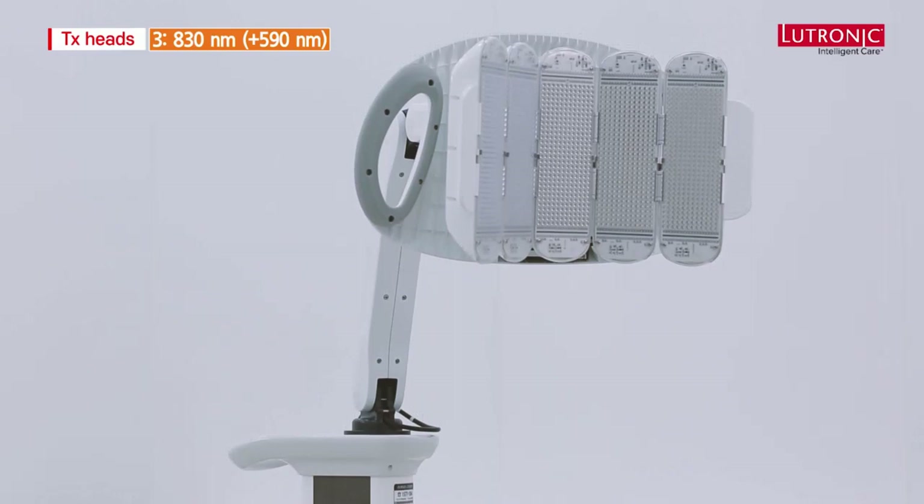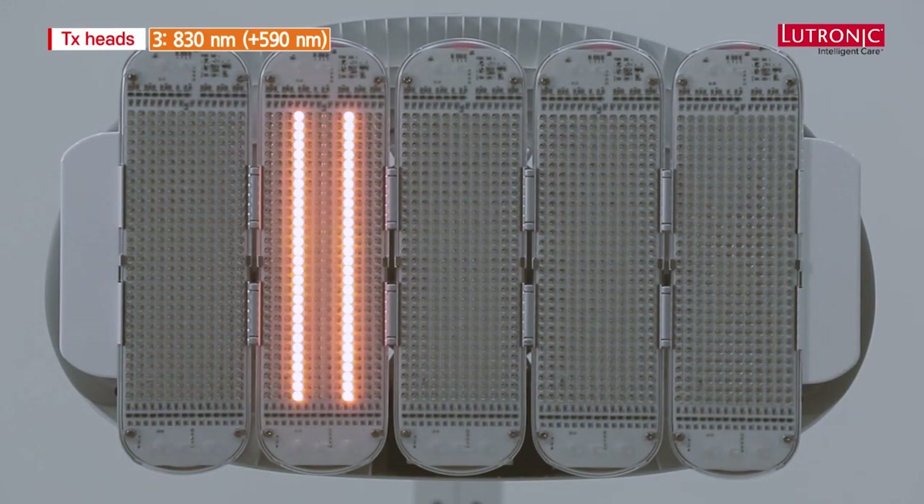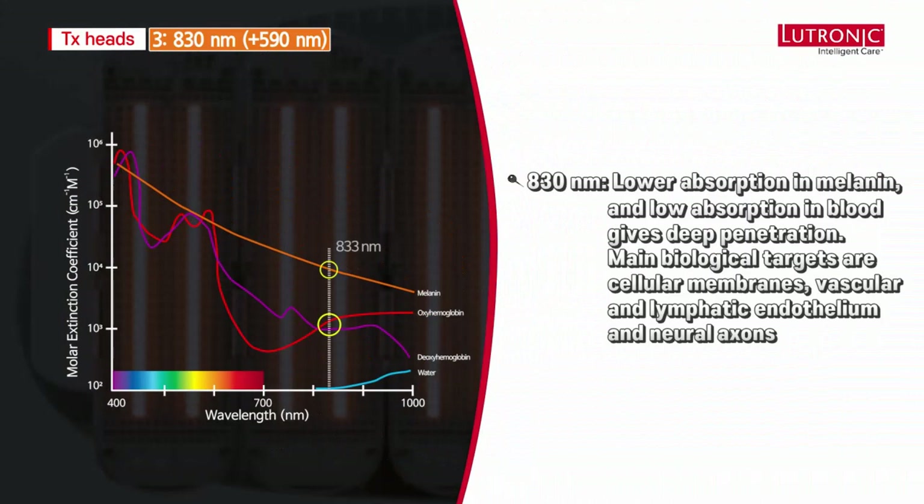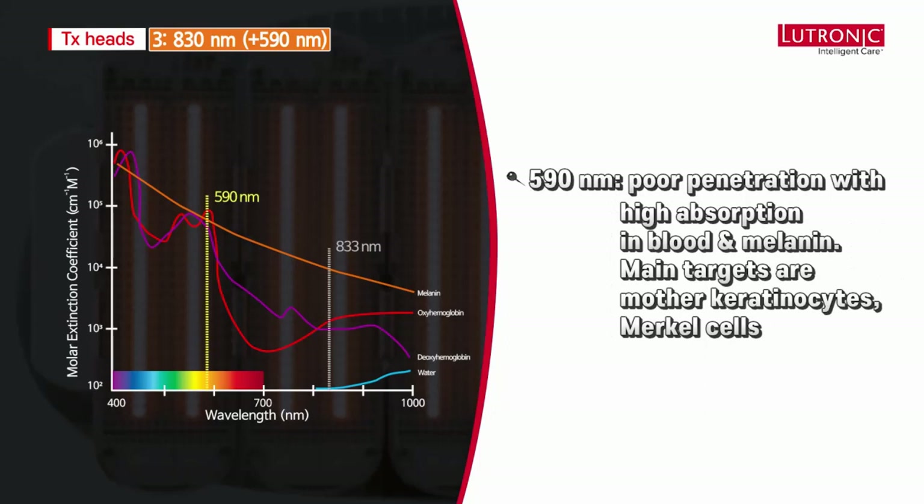At 830 nanometers we have lower absorption in melanin and in blood and we get the deepest penetration. The main biological targets are multiple cellular membranes, vascular and lymphatic endothelium, and neural axons. At 590 nanometers we have very poor penetration because of high absorption in blood and melanin, and the main targets are mother keratinocytes and Merkel cells in the epidermis.